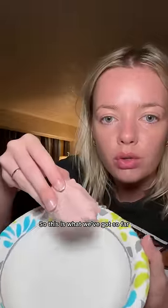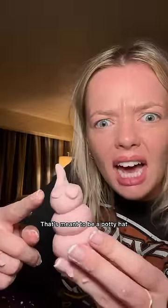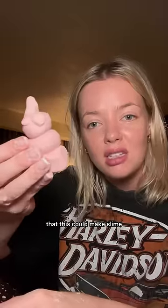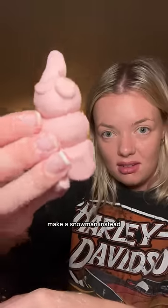So this is what we've got so far. That's meant to be a party hat. It did not make slime, but we ended up making a snowman with a party hat. So I don't know why they said that this could make slime because I couldn't make it. If in doubt, make a snowman instead.